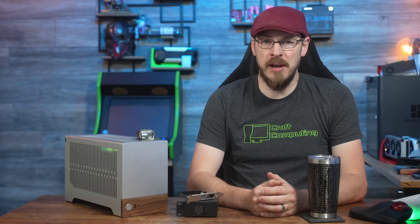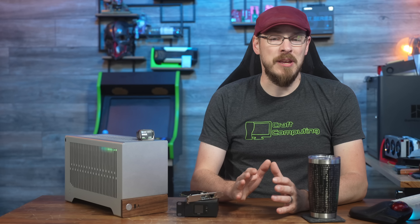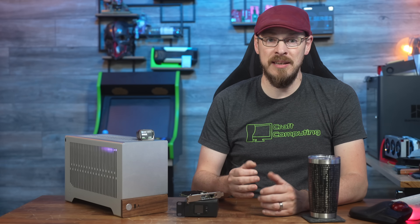Welcome back to Craft Computing, everyone. I'm Jeff. So what is a KVM over IP device? Well, there are some things that you can only do on a PC by directly controlling the PC or server.